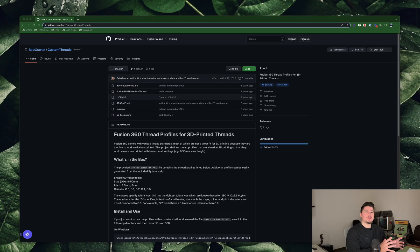Before we get started, you'll need to install a plugin for Fusion 360. The item is called 'Fusion 360 Thread Profiles for 3D Printed Threads.' There will be a link in the description below. You're essentially installing the 3D printed metric XML profile. This makes your life easier for making screws specifically for 3D printing, as the default thread profiles in Fusion 360 are not optimized for 3D printing — this profile ensures a successful print every time.